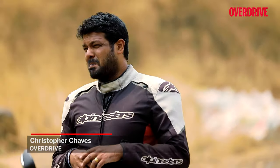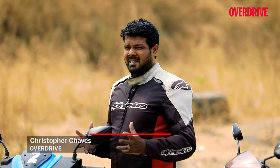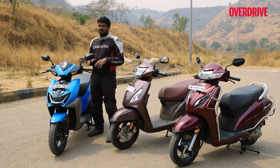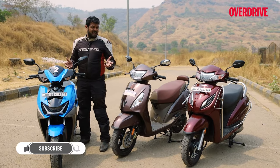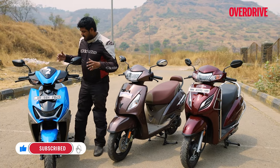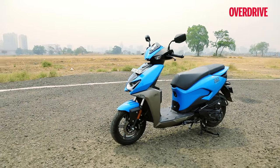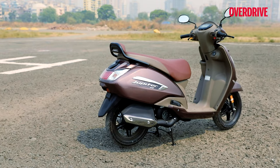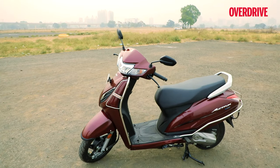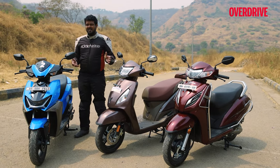When it comes to urban city runabouts, nothing beats the convenience of a scooter. And although electric scooters are all the rage, IC scooters — 110cc scooters in particular — still have a special place in our market and in our hearts. Hero Motorcorp has just last month introduced this new 110cc scooter, the Zoom. This is the top-end variant we're testing today, up against the TVS Jupiter Smart Connect and the Honda Activa 110cc H Smart.